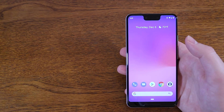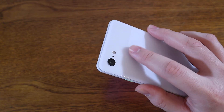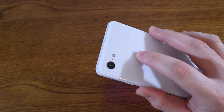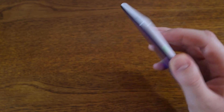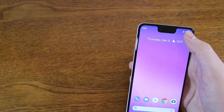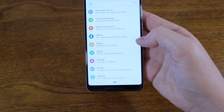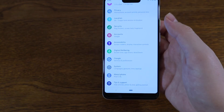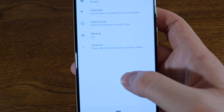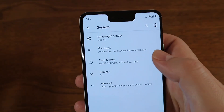We're going to go over how to turn on swipe on the notification sensor for a Pixel device. You can swipe down on it to pull your notification shade down. To turn that on, we're going to jump into the Settings, scroll all the way down to System, and once you're in System, tap on Gestures.